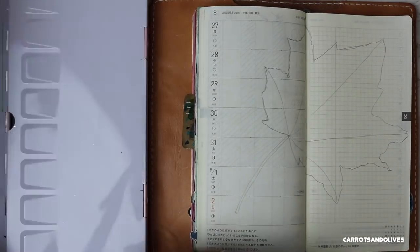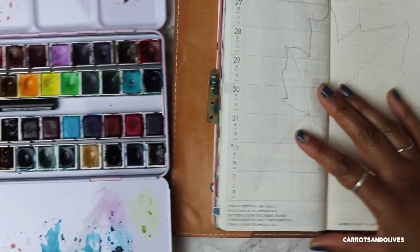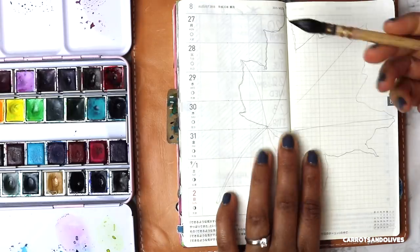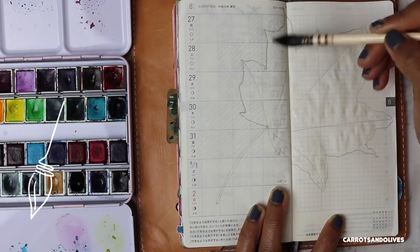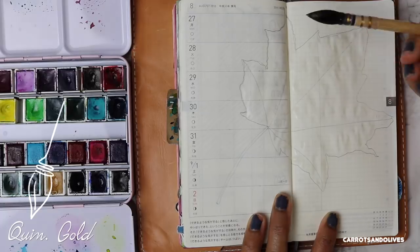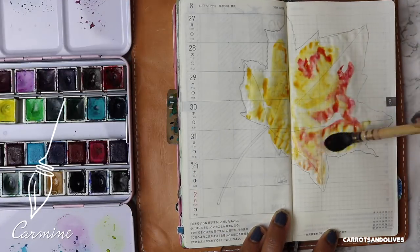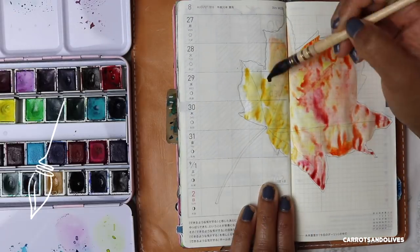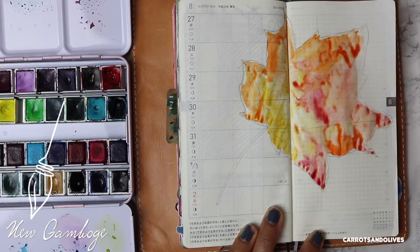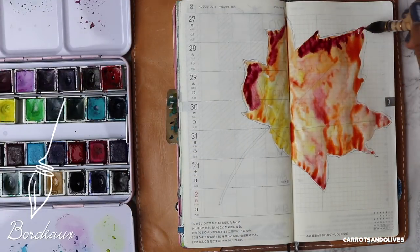I am going to be drawing — as you can see — a leaf. I chose this image of a fall leaf because in my September bullet journal I did not do a traditional fall spread. If you haven't seen that video, I will link it in the cards above. Because I like to dabble in multiple journals, notebooks, and planners, I have the opportunity to try out different themes, and therefore in this spread I am painting the fall leaf.